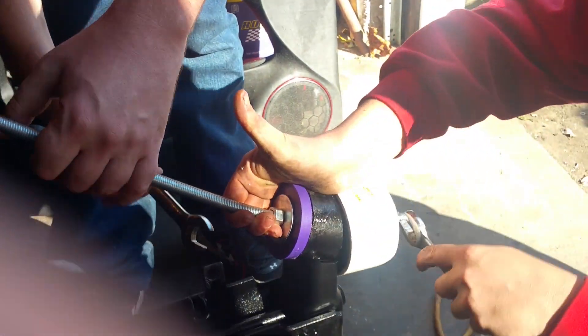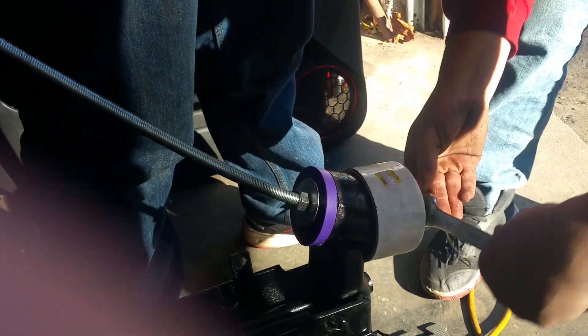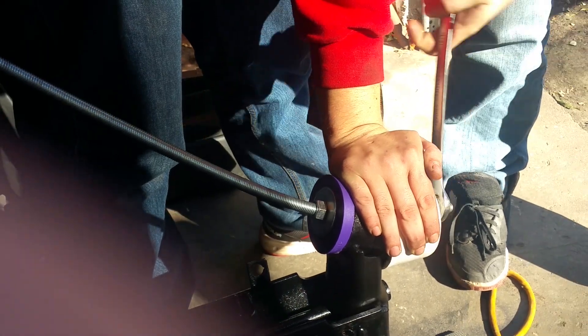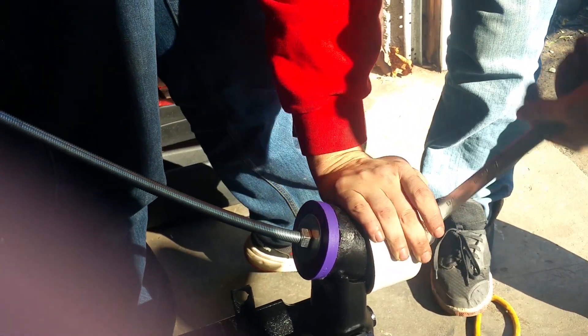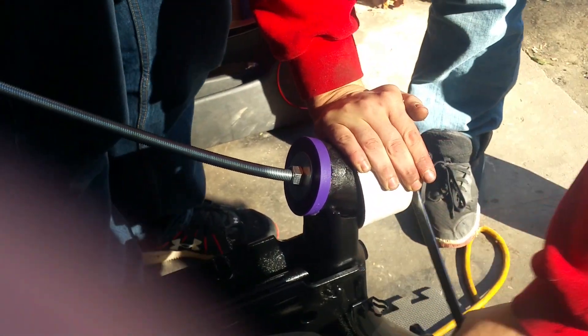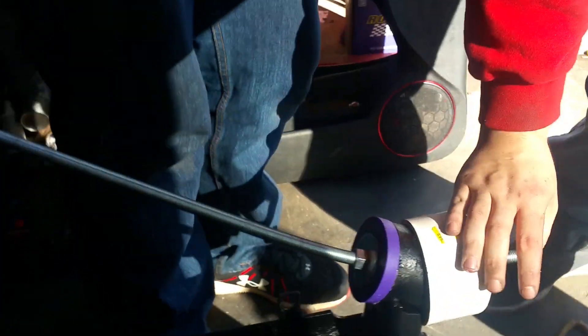Pull the rod up like that. There you have it — the bushing is sitting in there nice and flush all the way around. And that's that.